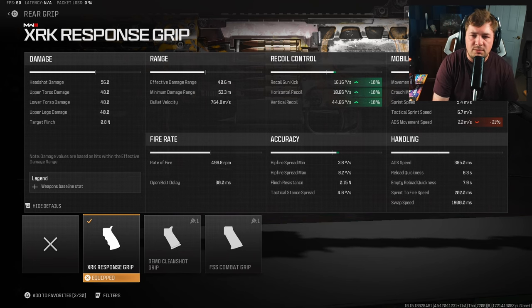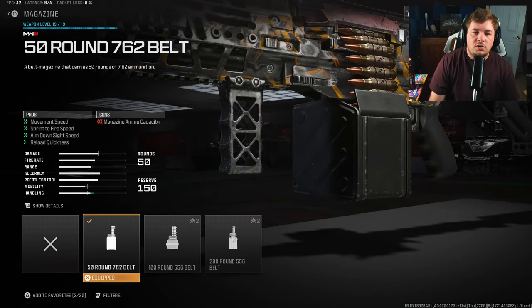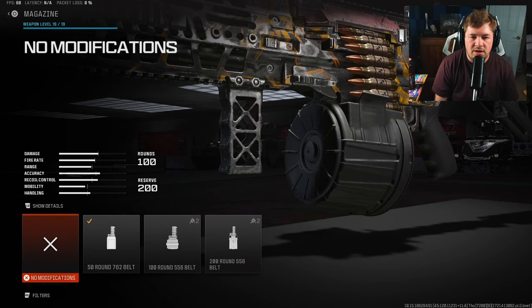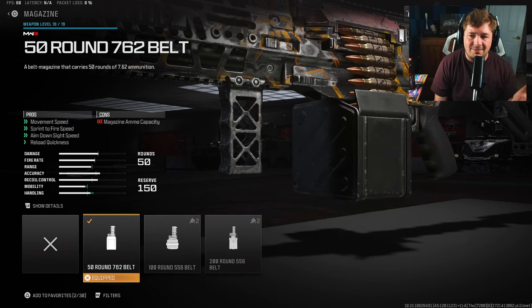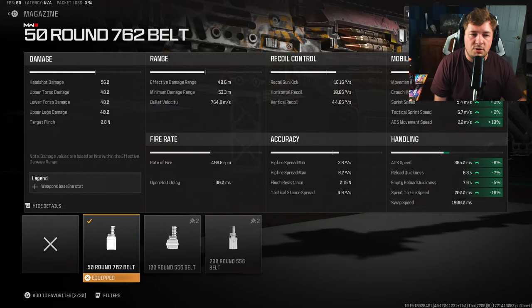Not really too much is needed for the rest of the build, because a lot of it is more or less visual shake on the weapon. For the next attachment, I am using the 50-round 762 belt magazine — that's going to increase mobility and handling. You can go with the normal 100-round magazine. I wouldn't recommend the 556 belt because it drastically decreases your damage. If you want to run a 762 belt, whether the 100 or the 50, that's your best option.